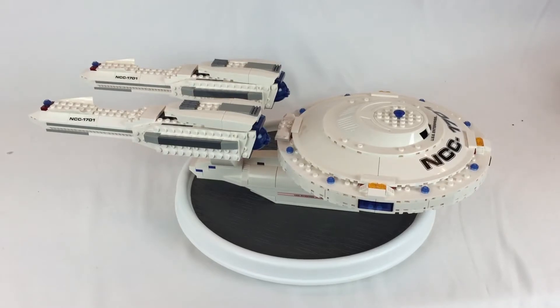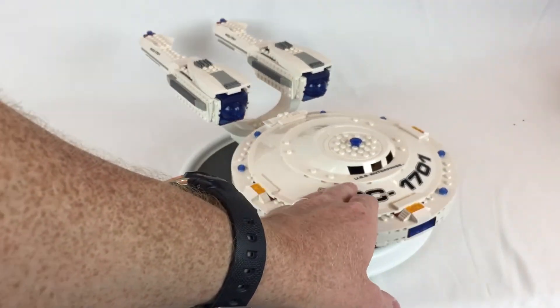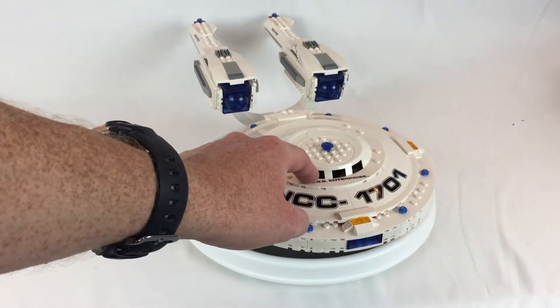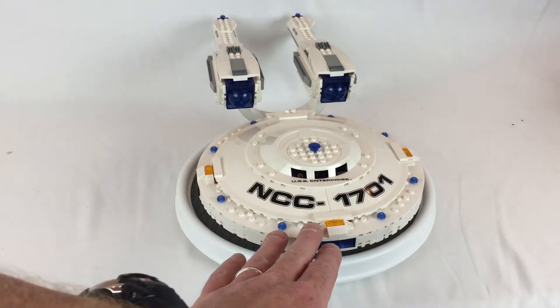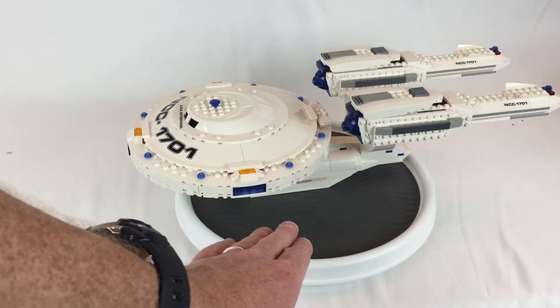Well friends, we got it all together. It looks pretty good. This part is all printing, and this is a sticker. But it looks neat. I like how it kind of mimics the actual ship pretty well.